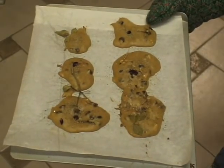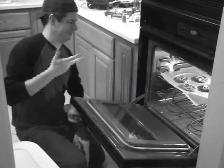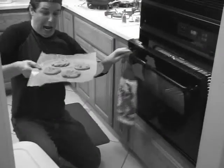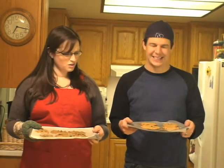Yum. Careful, that's hot. That's great. Congratulations. Now, let's enjoy our cookies. We'll see you next time.